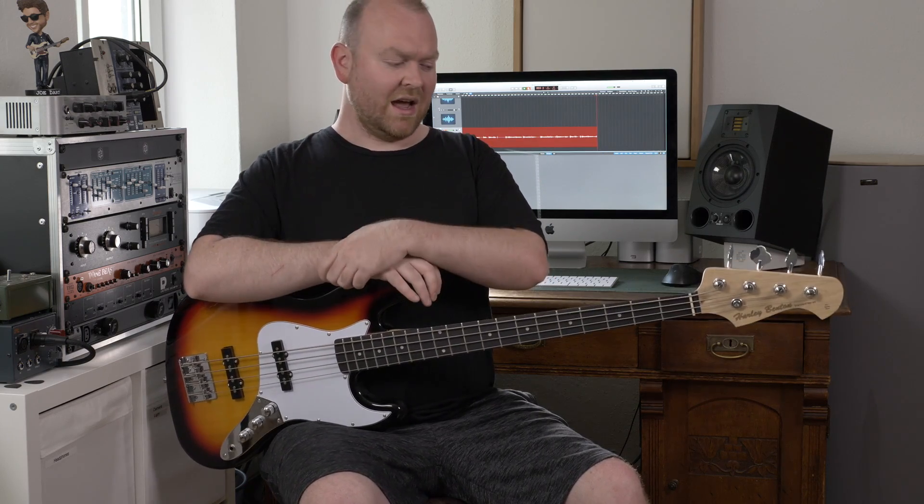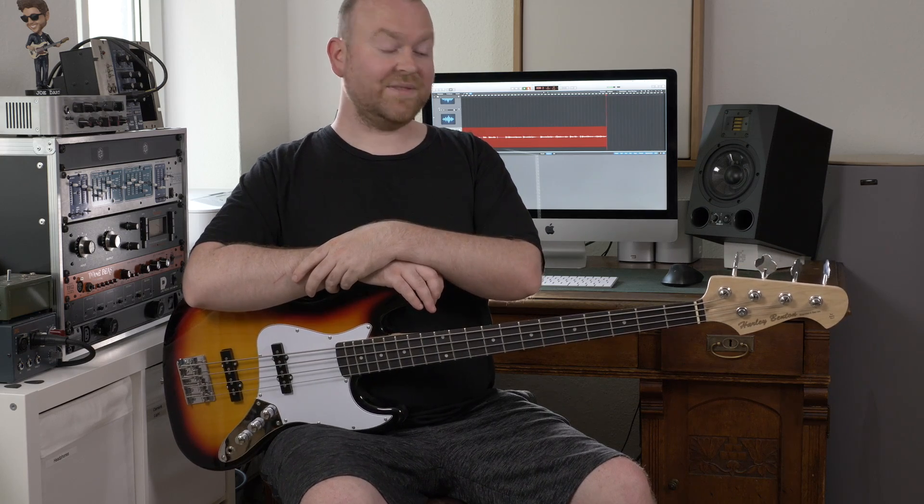If you want to learn more or buy this bass, just click the link in the video description below and this will lead you to the Thomann website. If you buy this bass or anything else through this link, we as the channel will get a slight kickback, which is of course very appreciated. So if you do that, thank you very much. And otherwise, that's it for today. If you liked this video, hit the like button below. If you want to see more of those, just subscribe to this channel — we are releasing reviews like this every week. See you next time, bye bye.